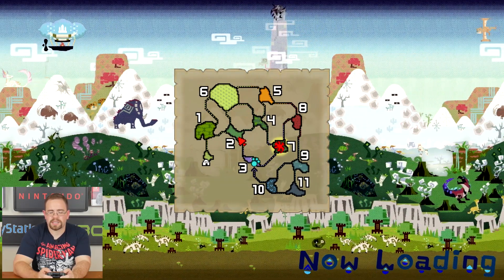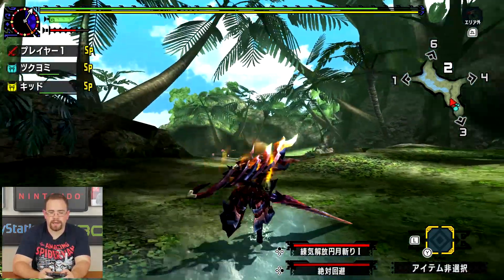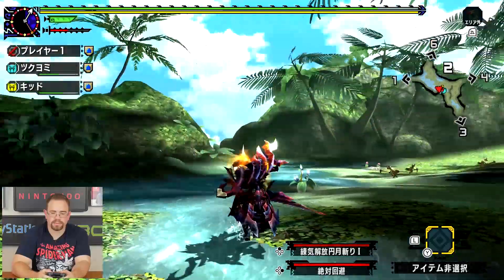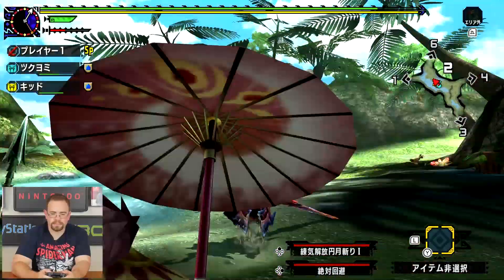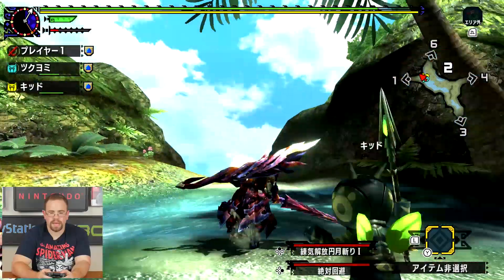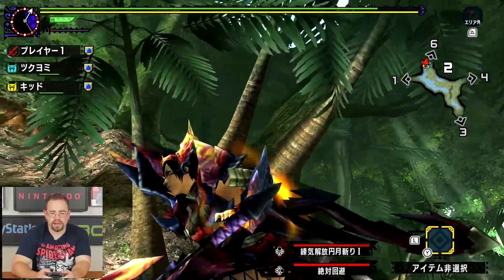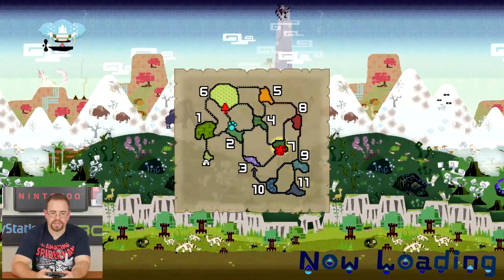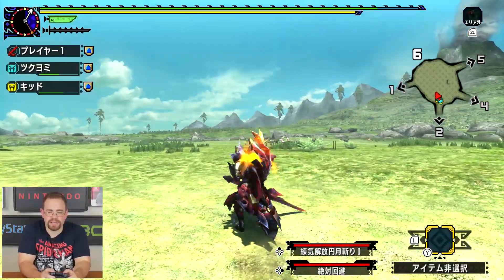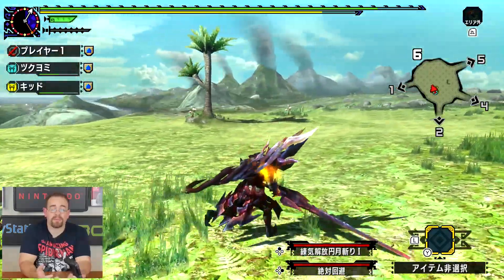So far everything looks how you'd expect if a 3DS game was taken to a higher resolution and a smoother frame rate. You guys will have to let me know in the comments how this looks compared to the 3DS version you're used to playing. There's definitely a layer of anti-aliasing on everything — everything looks very smooth. On 3DS, because the resolution is so low, you have that staircase aliasing effect. They've definitely smoothed that out very well here. This is going to be the best-looking Monster Hunter you can get on Nintendo platforms.